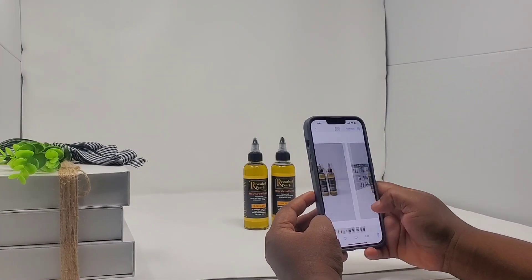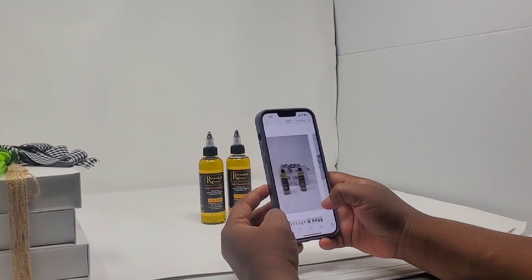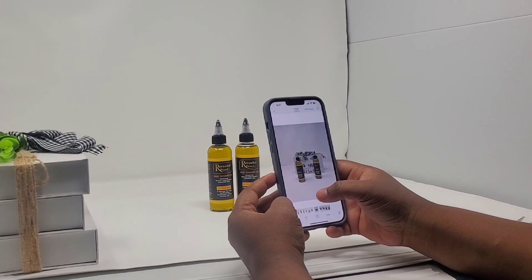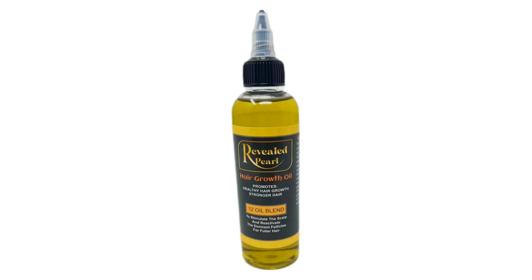The website is not live yet. I'm gonna record another video to show you all the work that I'm doing in the background to prepare for the big launch day, so stay tuned.